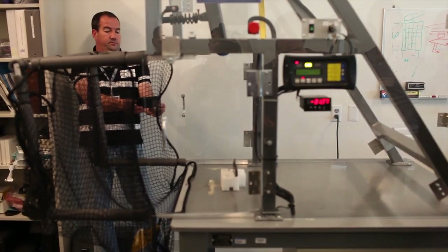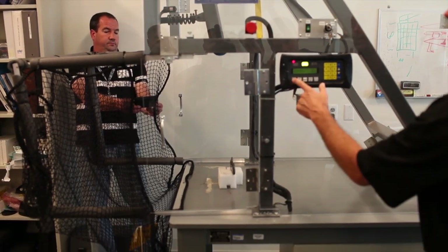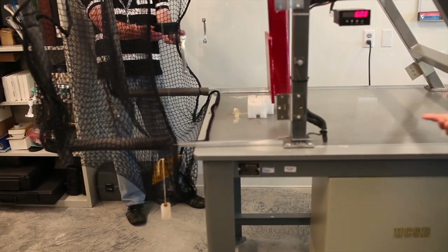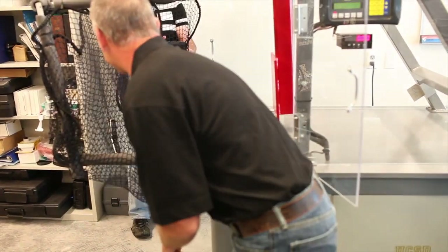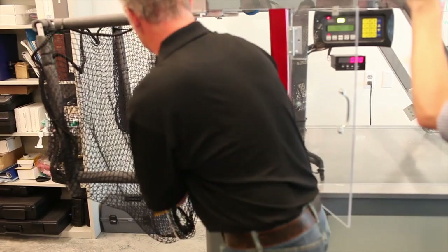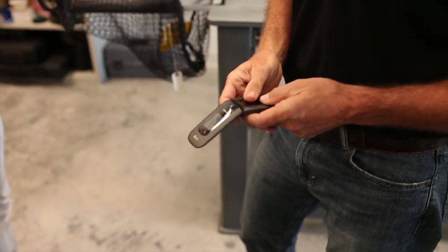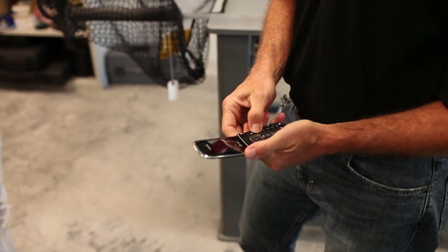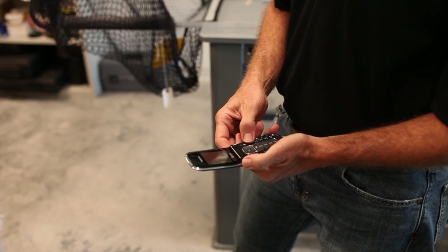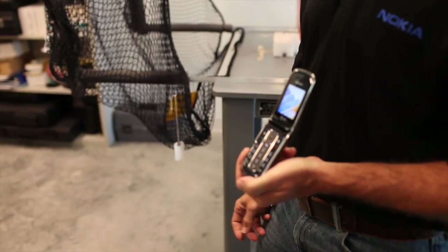It's a two-meter hit — a little higher than what we typically test to — but it comes down and gives the phone a good solid knock. Sometimes they do come apart, but we're not overly worried about that because people can put their phones back together and then we'll see what happens. She still fires up — still good.